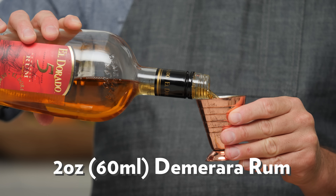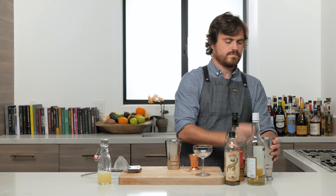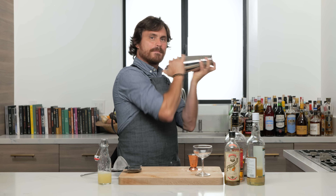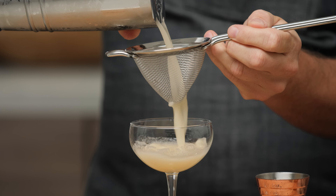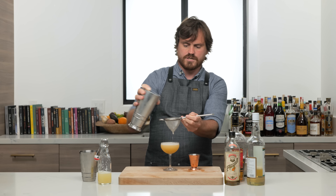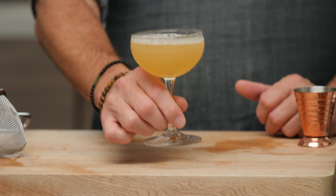Two ounces of Demerara rum — we're using El Dorado again, the five year. Add our ice to the tin, lock it, and give it a nice shake. Then we give it a nice double strain into our glass. This cocktail gets no garnish — the lovely aerated lime is the garnish. There it is, the Royal Bermuda Yacht Club.